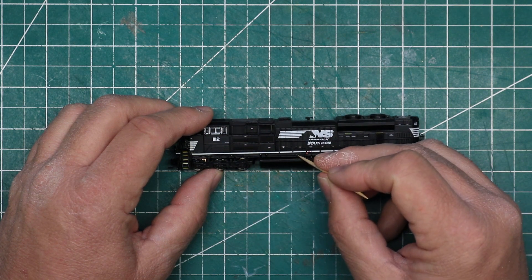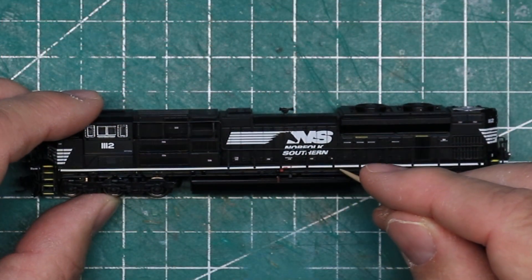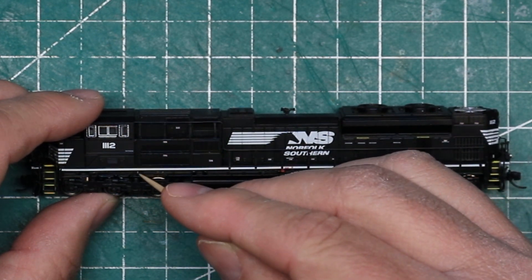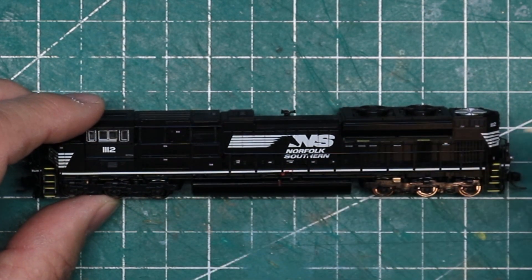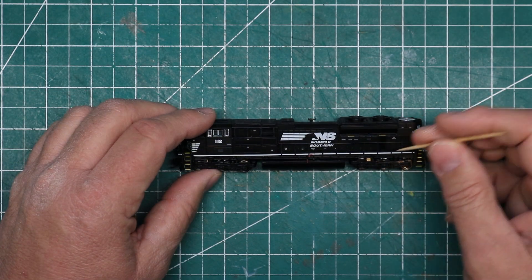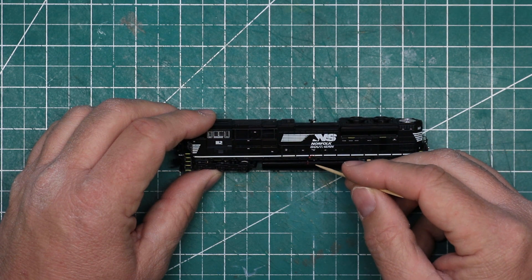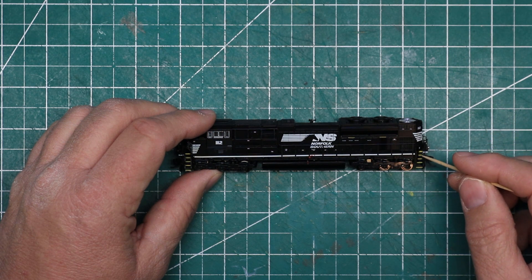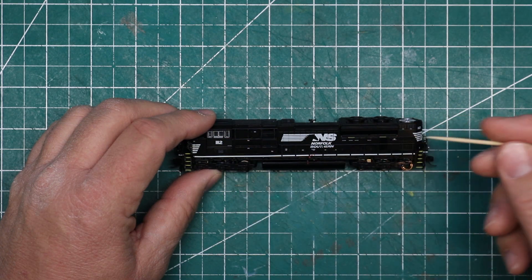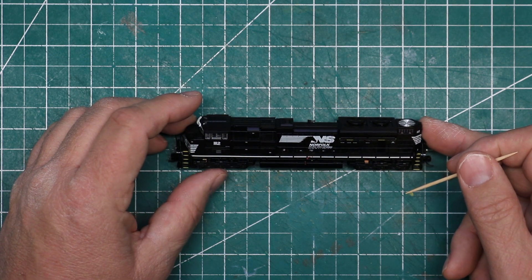This particular locomotive has some nice piping detail below the walkway. On the ES44, some of that was separately applied, and this mostly seems to be molded on, but it still looks good. At a glance from the distance you'd look at it on the layout, you can barely tell the difference. I do like the nice red details on the sight glass and on the fuel tanks, and there's safety striping on the steps. It does not have the safety paint on the handrails up the walkways, but that's true on almost all N-scale locomotives these days.